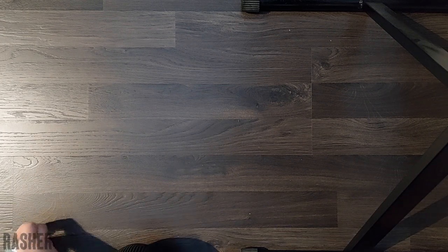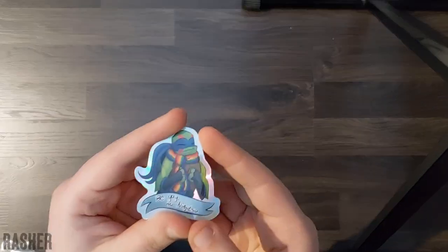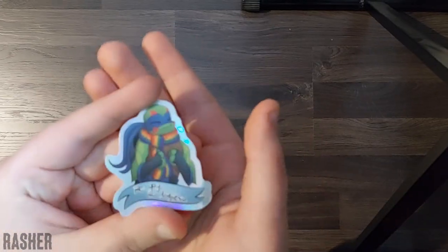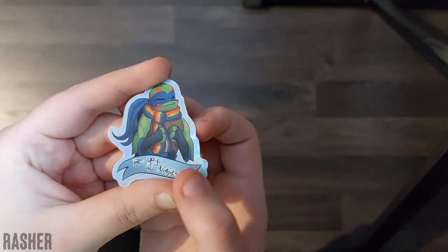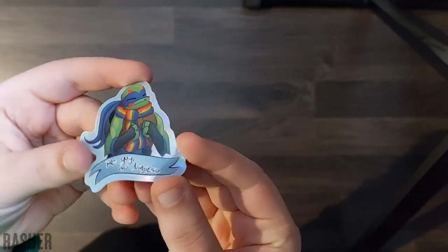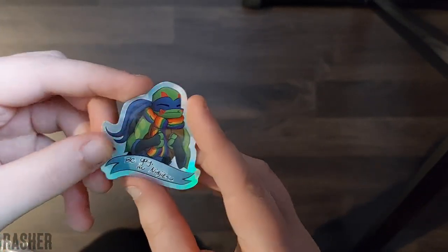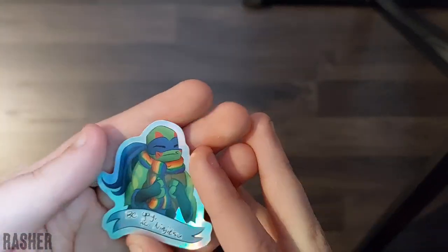Oh, they're so cool. I'm gonna open one of each to be able to see better. Here's Leo. You can't even see the holographicness on camera. What the hell? They're super, super holographic. Oh my god, look at that. Look it. It's beautiful.